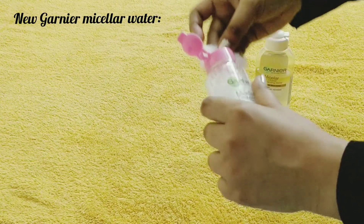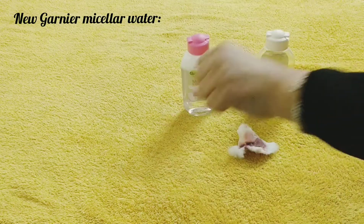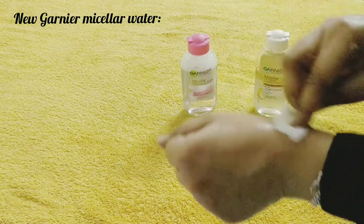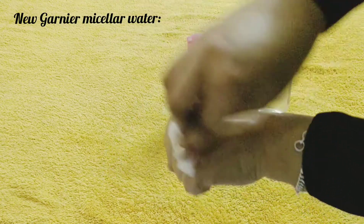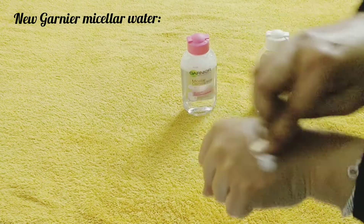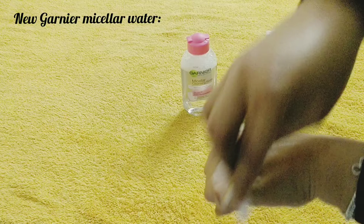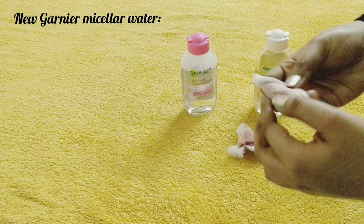For this normal micellar water, you also have to give it a shake first, and then you can normally clean your face — that's it.